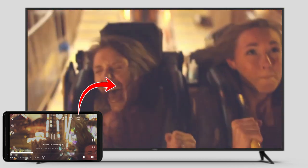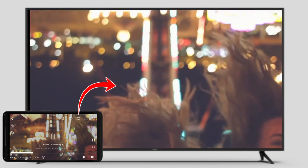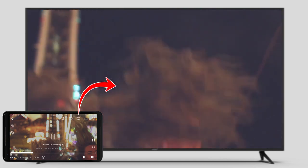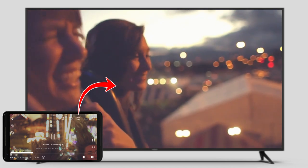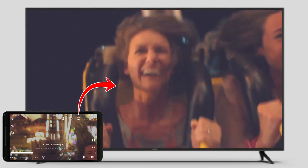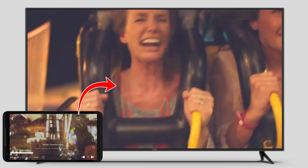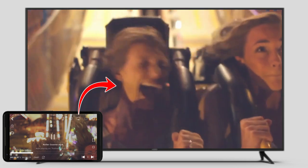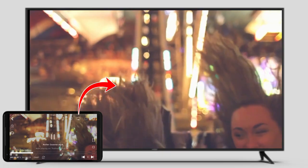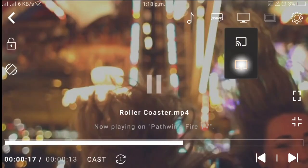It gives you quite a lot of flexibility. The best part in CNX Player is that if you are casting through Amazon Fire TV, you even get access to remote control — you can control the playback of CNX Player using the Amazon Fire TV Stick remote control.